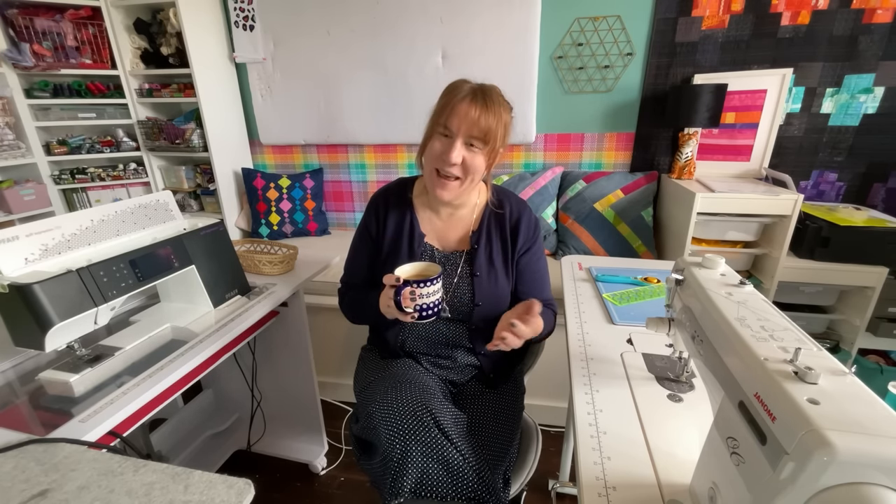I also — I'm pointing at it because over there — bought what I guess is an entry level long arm, the Heavy Quilter Moxie long arm. I've got another video about that. But anyway, so I bought a lot of stuff. I buy stuff. It's an issue.